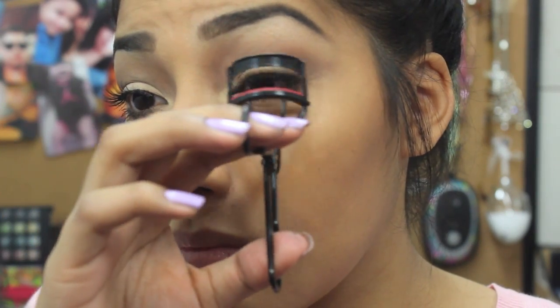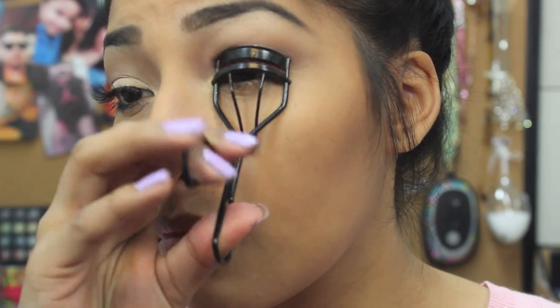Now I'm just gonna apply some lip balm and the look is complete. Thanks so much for watching — make sure to subscribe so you're updated on my videos. Thanks for your support and thanks for watching, bye!